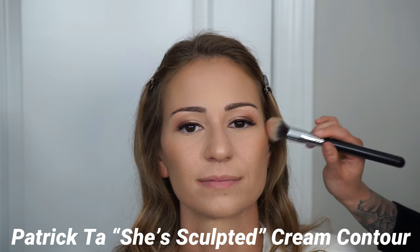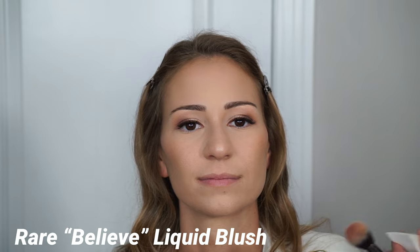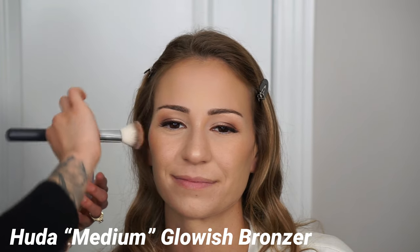My camera stopped recording so let me catch you up: I used the Patrick Ta Sculpting Duo cream side in the shade She Sculpted. Then I went in with the Rare Beauty Soft Pinch Liquid Blush in the shade Believe, which I'm applying now on her cheeks — using a bullet brush from Morphe on the cheekbones, blending with a sponge. Now I'm going in with the Huda Beauty Glowish Bronzer in the shade Medium to set the cream bronzer, going underneath her cheekbones to sculpt her face, around the perimeters, and on the sides of the nose for a more contoured look.